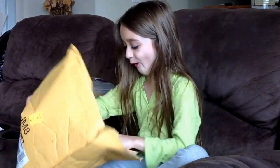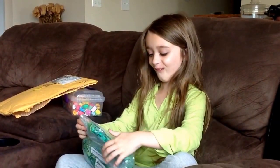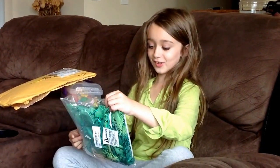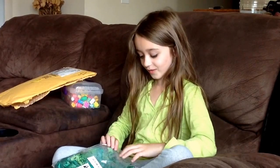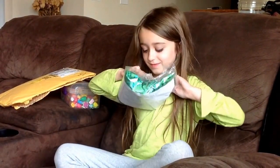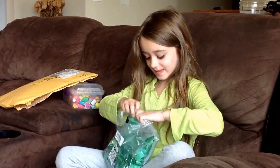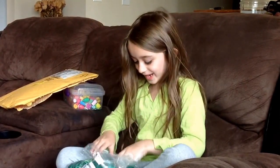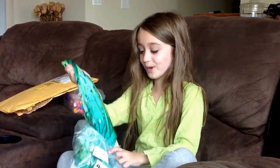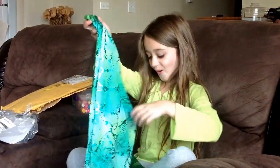Whoa! That is so cool. Okay, let's open this. I almost got it. Oh girl, look! That's pretty!